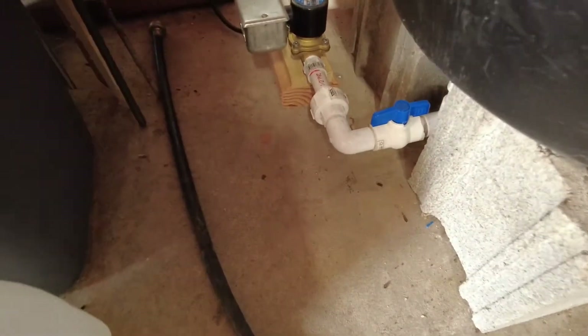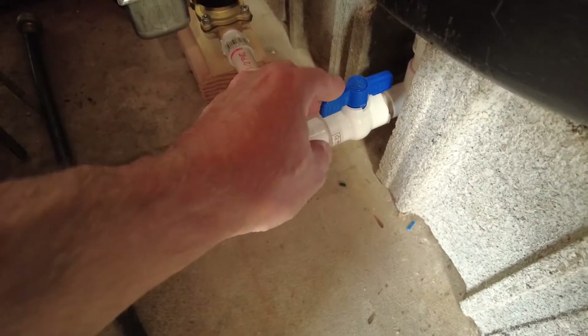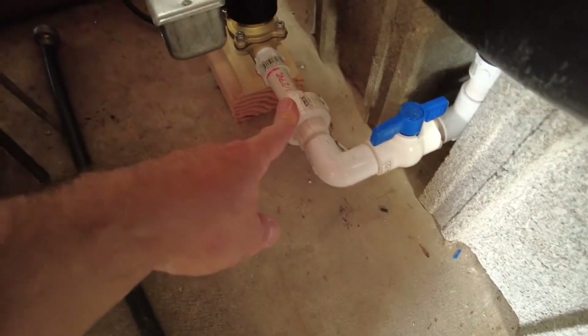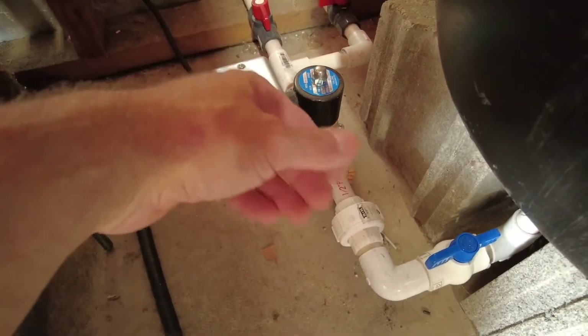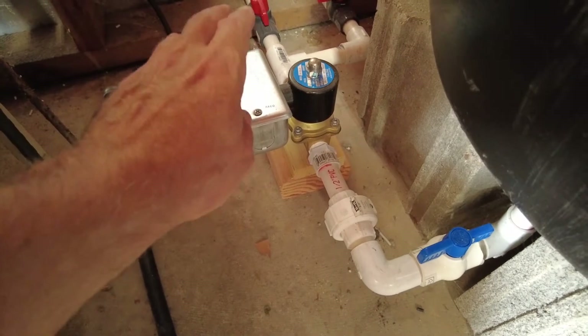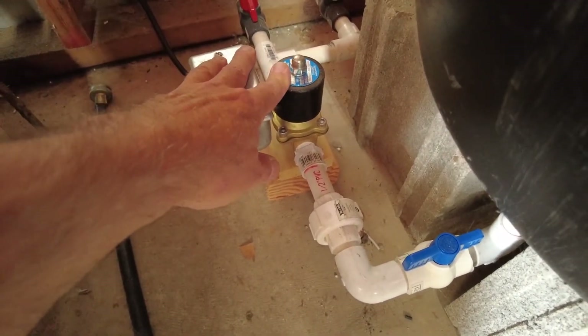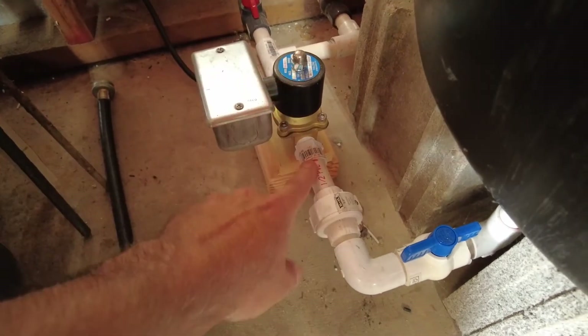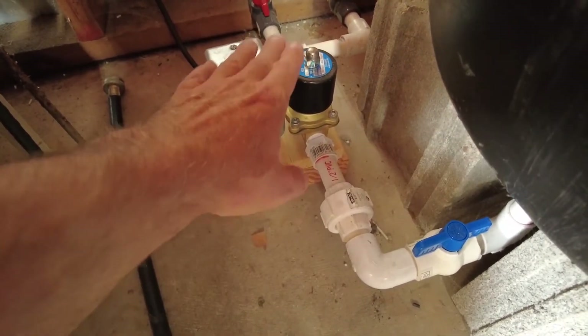The next part of my setup is where my output is. I put a valve on there where I can shut it off so I can break the union to take apart any controls beyond that if needed. What I have here is a solenoid valve — it opens and closes this line when it's powered on.